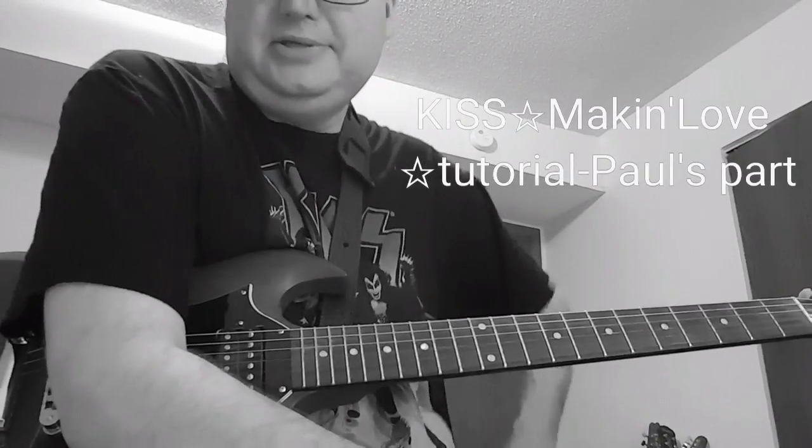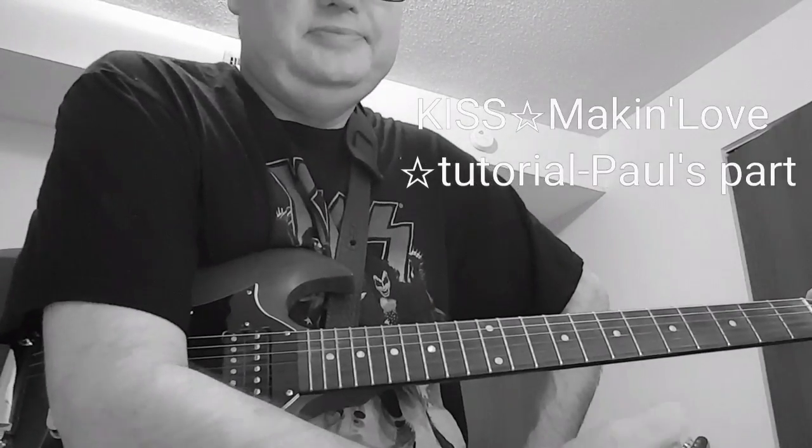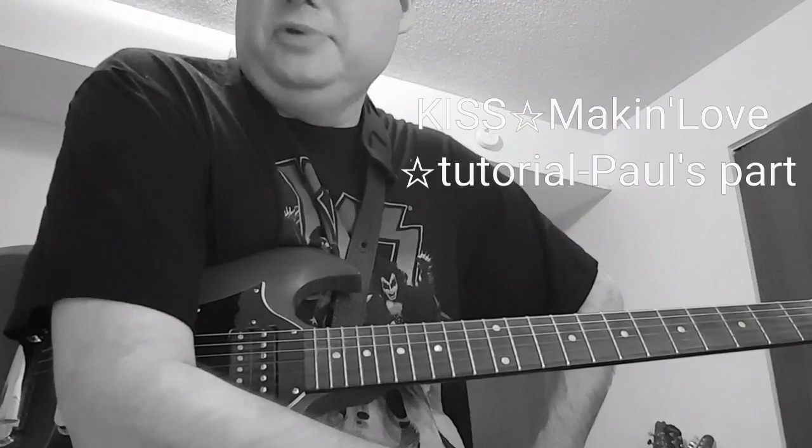Hey everybody, I'd like to talk a little bit about the KISS tune Making Love. We'll go through all the rhythm parts, so we'll get you playing the song.